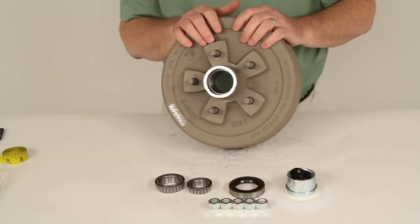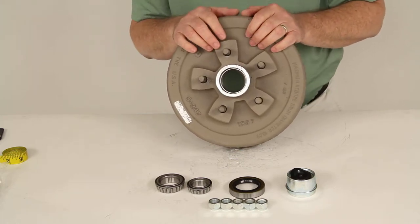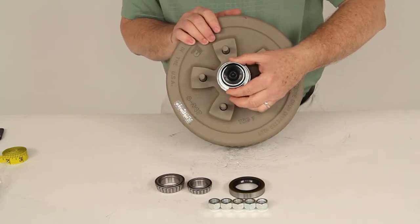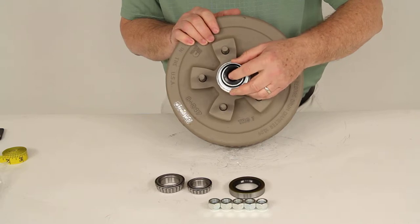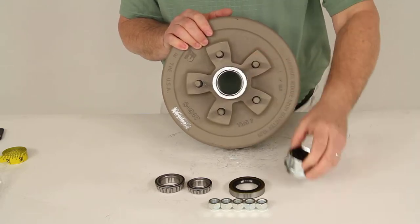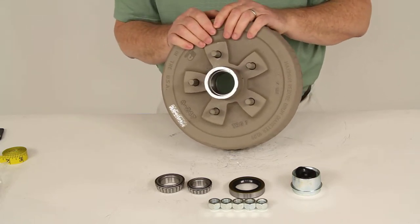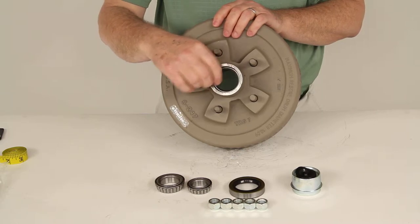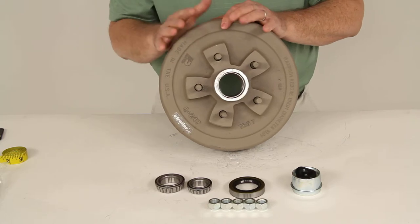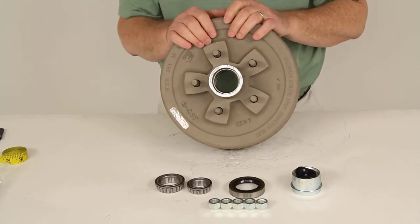This is designed to go on an EZ-Lube Axle, and that EZ-Lube design makes lubricating your bearings very simple. After everything is installed and your cap is in place, you remove the rubber plug in the middle of the cap to access the grease zerk fitting on the end of the spindle. You can then put your grease gun onto that zerk fitting, pump in your grease, and lubricate your bearings without removing the hub and drum assembly.